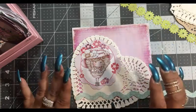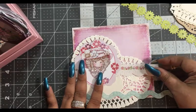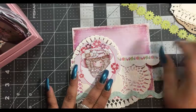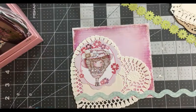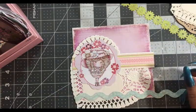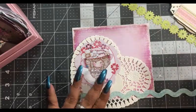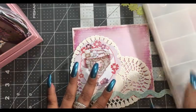What this is going to be is a pocket — we're just decorating it before. Now we get out the die cuts from the paper stack and let's see what we can do with our die cuts.